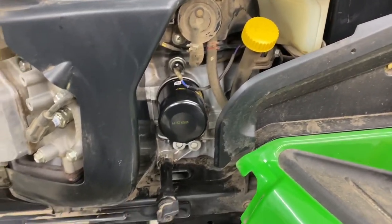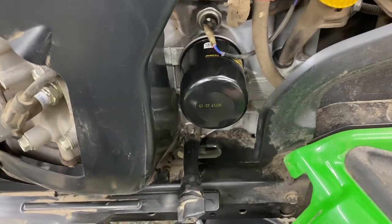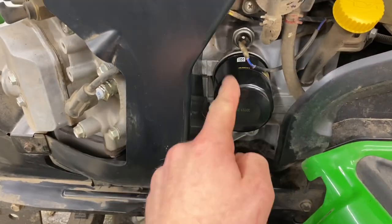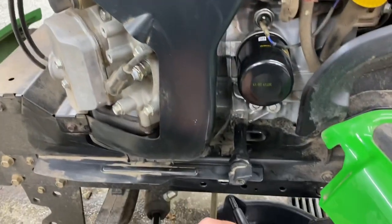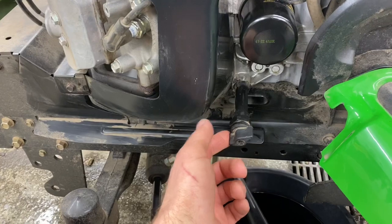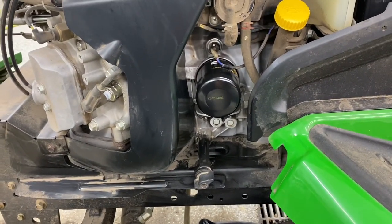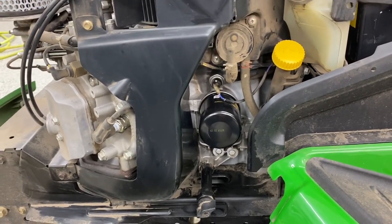So we started the mower and checked for leaks, which is one of the final steps — we didn't have any. Everything is tight. If you're going to have any leaks, it's going to be coming out from the filter area underneath, or if you don't have your drain plug tight, that could also leak. But we are good to go — we just got to do a final check of the level and we are done.